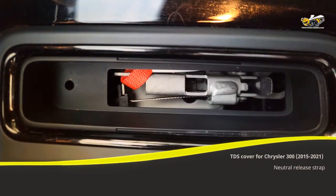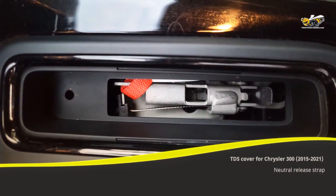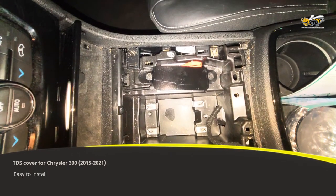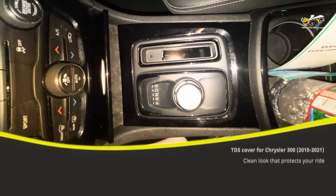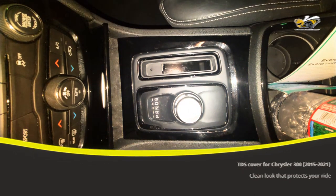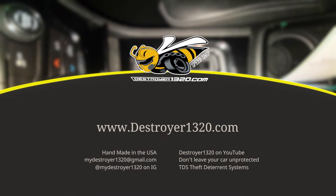Destroyer1320.com introduces the theft deterrent systems cover for the Chrysler 300. This easy to install device stops people from putting your car into neutral. Sleep better at night knowing that you have a strap cover installed in your vehicle. Get yours today.